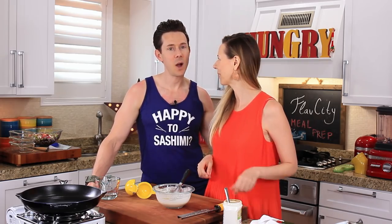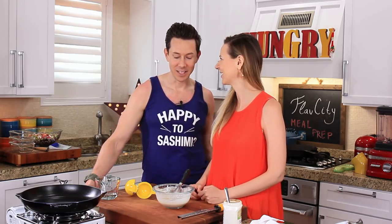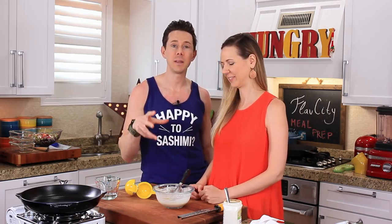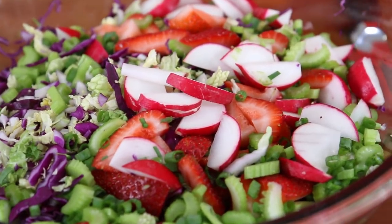Should we put that on the slaw now or wait towards the end? Wait — so we don't wilt the salad. Exactly. So we'll keep that on the side, but the cabbage is pretty hardy. If you wanted to dress it in the morning and take it to work, you can totally do that. But for ideal freshness, we will wait until the end.